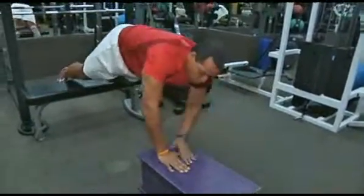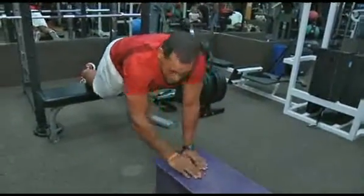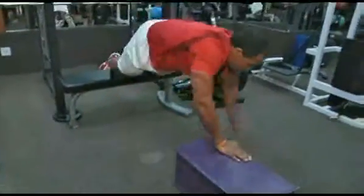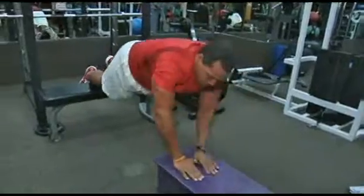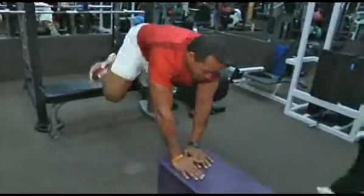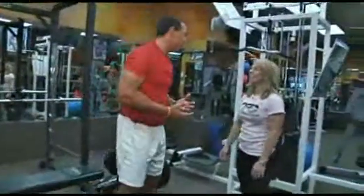Beautiful. Up. Over. Now you were crossing over, right? Yeah. Keep those hips low. Okay? Fabulous. You can tell it's hard. Basically, it just feels more demanding.